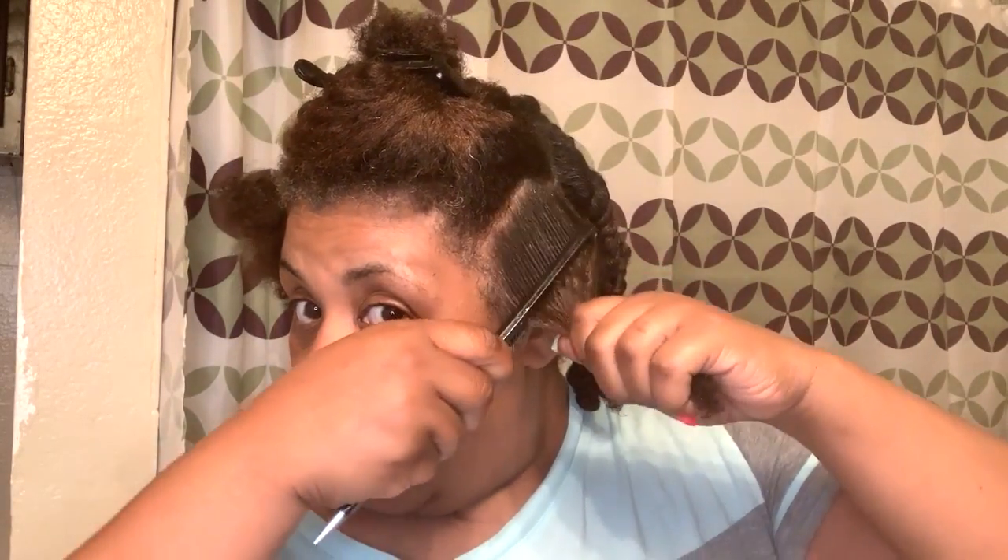My hair feels different — it feels better when I'm combing through it, it feels better when I'm shampooing it, and I'm retaining some length. This is the Blue Magic shea butter hair conditioner, and I'm simply putting this on my hair. I comb through a section just like this, and I'm not doing any special twist — I just take a section of my hair and lightly twist.